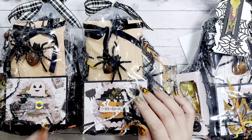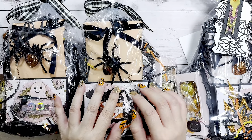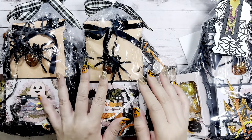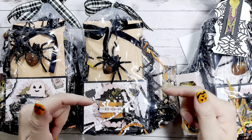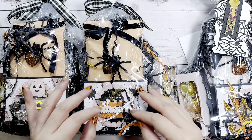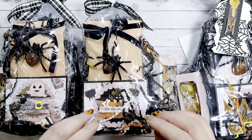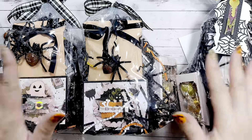Hey guys, welcome back to my channel! Today I have another entry into my Halloween group swap that I'm hosting this year. This one comes from Alicia of Alicia Smith Designs on YouTube and Instagram — I will link both her channel and her Instagram page down below. Please go check it out and show her some love; she's incredibly talented.